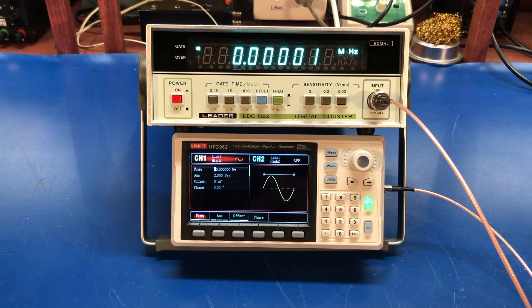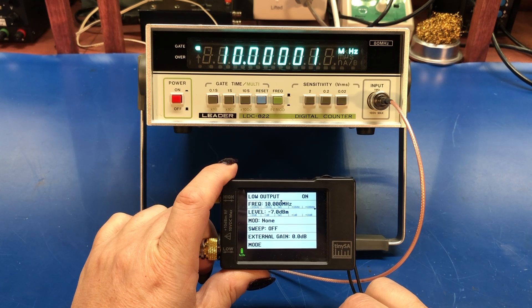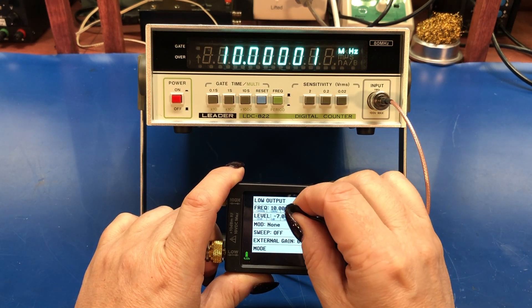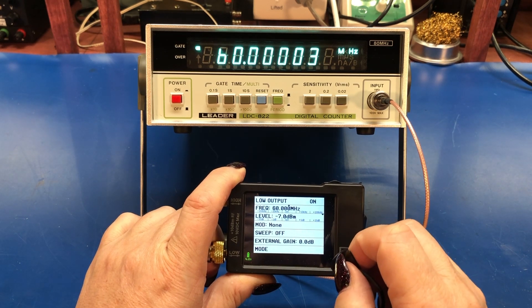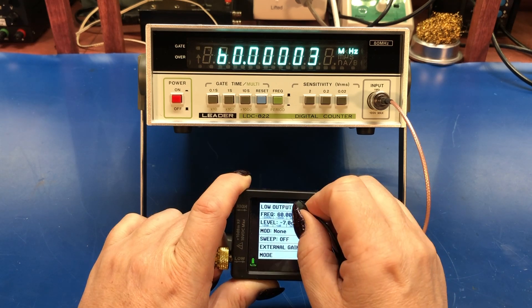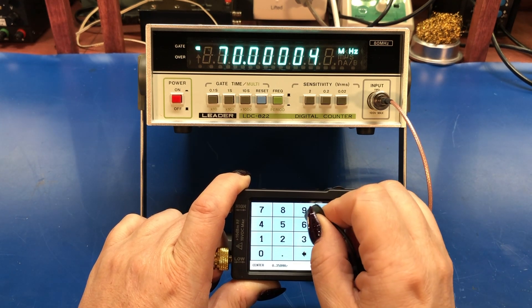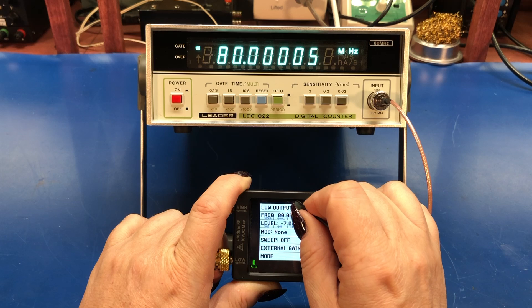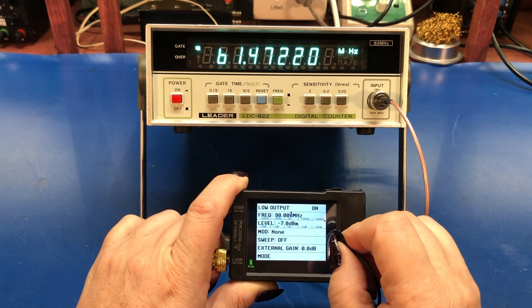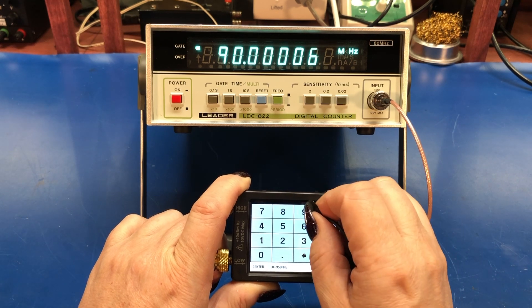So let me hook up my TinySA and let's see how this works up to 80 megahertz and beyond. I had the TinySA hooked up and we're outputting a 10 megahertz signal. Let's go back up to where we were at 60 — looks good. Let's go to 70 megahertz. Let's go to 80. Let's try 90. Still looks good at 90.